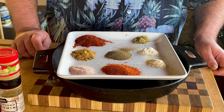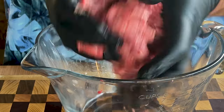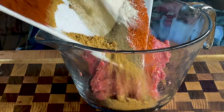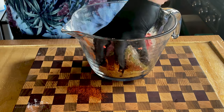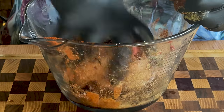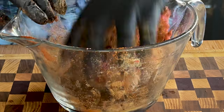Let's start our taco casserole. I start with a pound of ground beef — this is the 85-15. Mush it all up together. Take all of our spices and pour them in. That spice mix is basically for a pound of ground beef. Mix it really good.